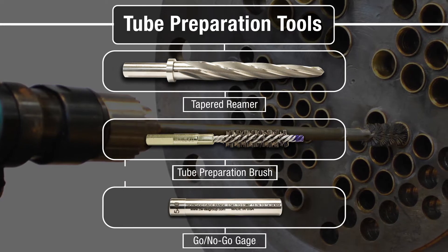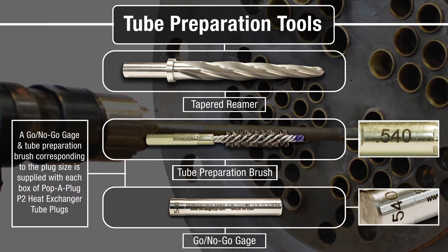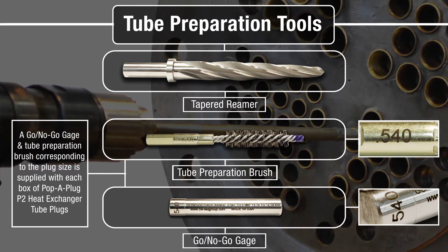A go-no-go gauge and tube cleaning brush corresponding to the plug size are supplied with each box of P2 plugs.